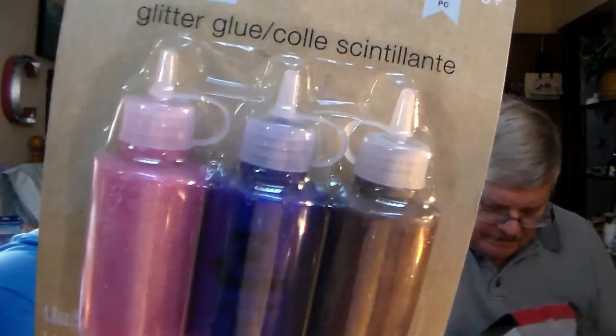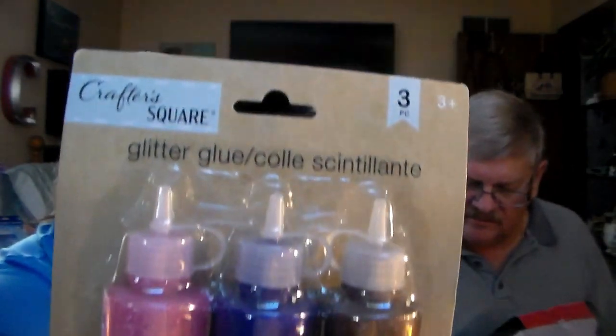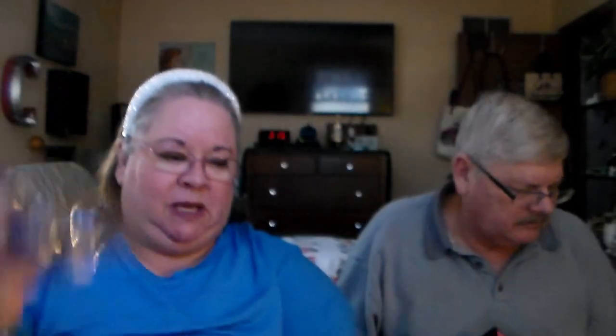I bought this — I thought it looked interesting. It's glitter glue, but look at the colors, so pretty. Got that by Crafter's Square for me.